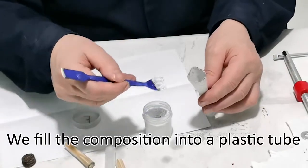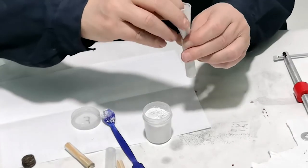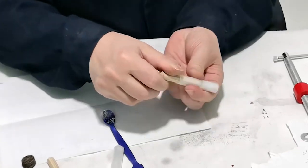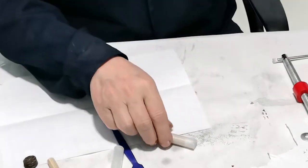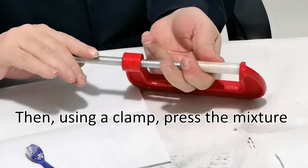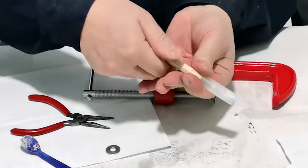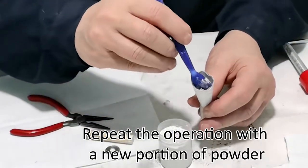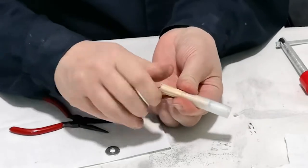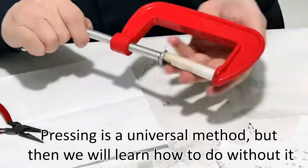We fill the composition into a plastic tube and insert a wooden piston. Then, using a clamp, press the mixture. Repeat the operation with a new portion of powder. Pressing is a universal method, but later we will learn how to do without it.